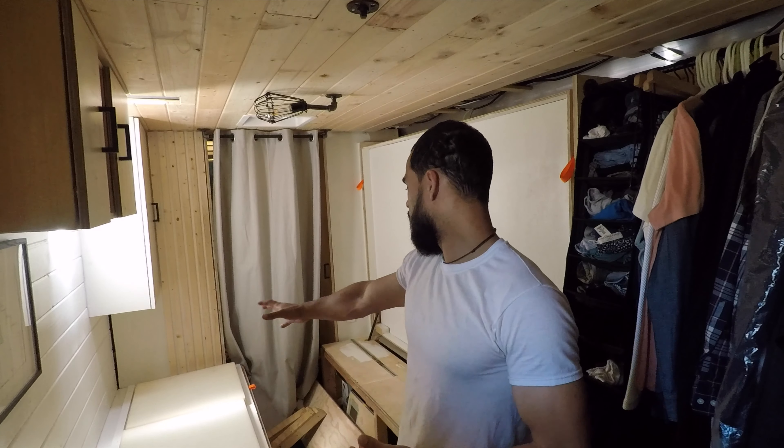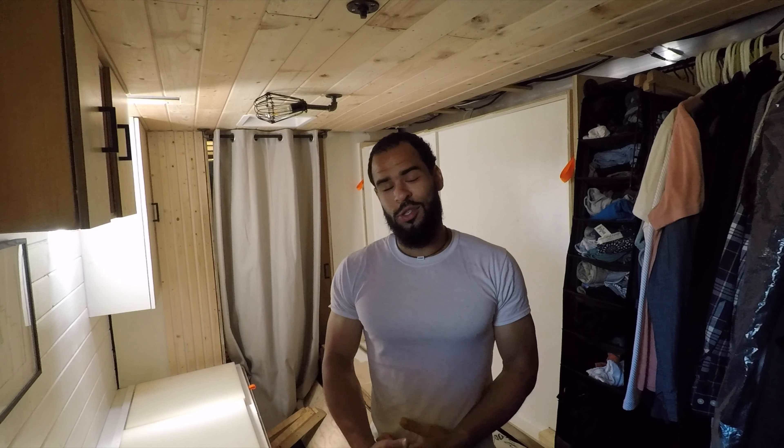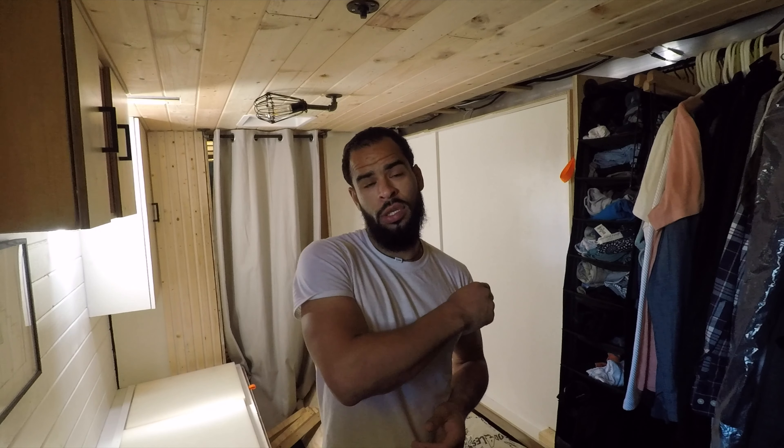It also allows me this massive space to break bread and just be present with people. That's why I did a Murphy bed. And if you have a smaller truck or van, you can still do a Murphy bed, but you would have to cut down on mattress size.